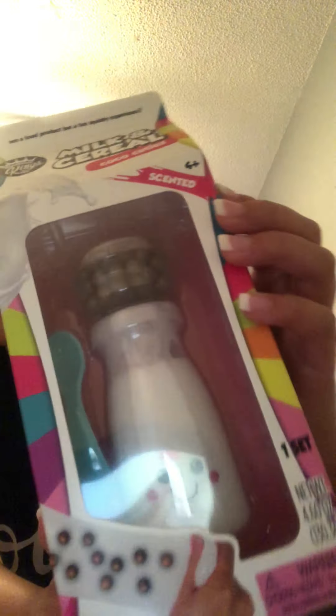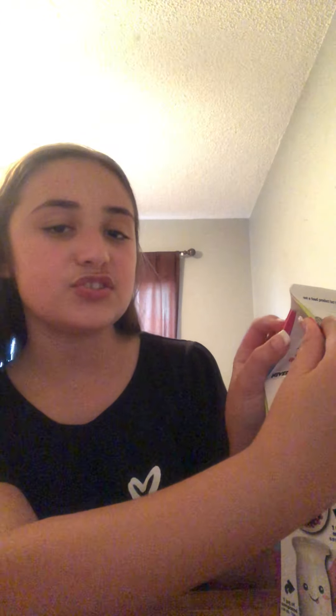I'm Jason, and today I am going to be opening up this slime pack. I just got this - it's basically this slime that's kind of like cereal. This is the slime that looks like milk, and this is going to be the cereal. There are a couple of little tiny spoons included.